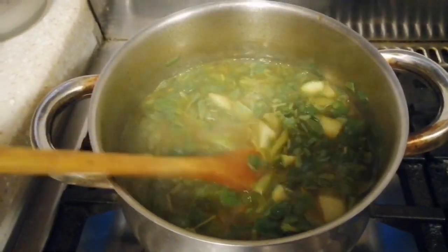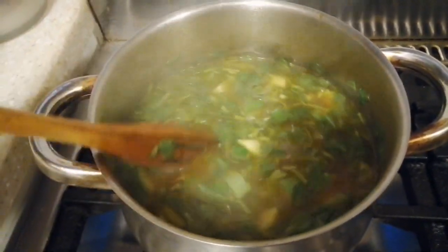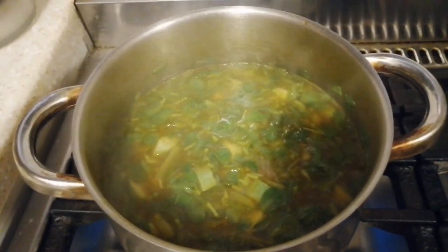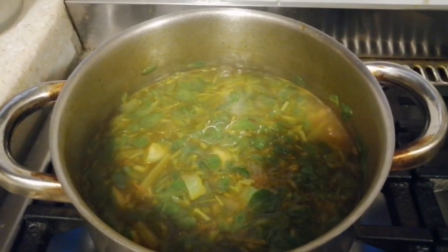I love this soup very much, it's like alugbati. It's yummy!